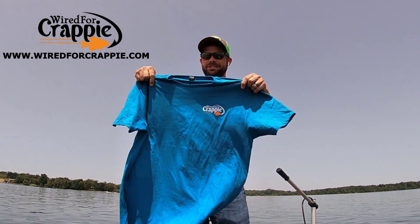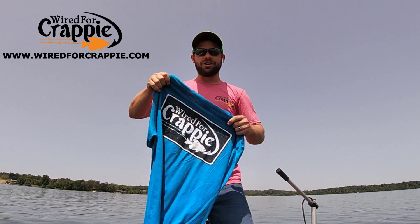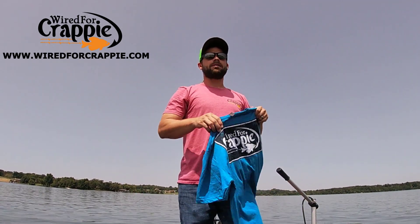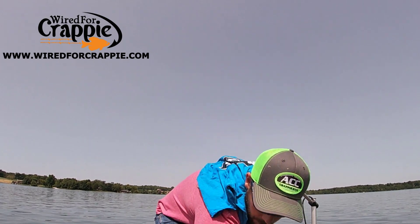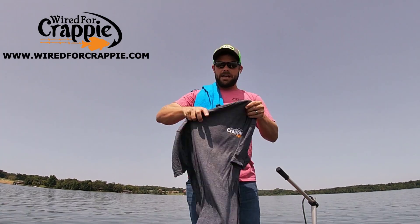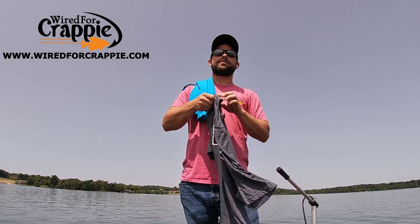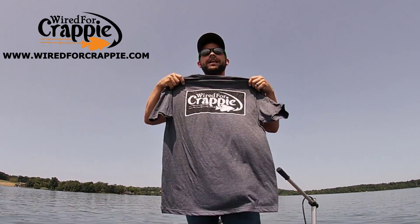So they distressed that logo — it's got the shirt color coming through it. All new colors on the website now. Check them out. That's the blue at WiredforCrappie.com, and here's the gray. Looking good. Check that out, guys, at WiredforCrappie.com.